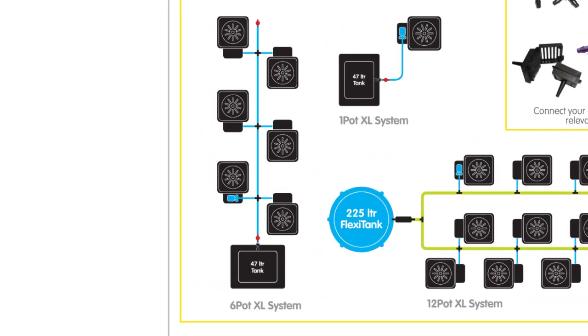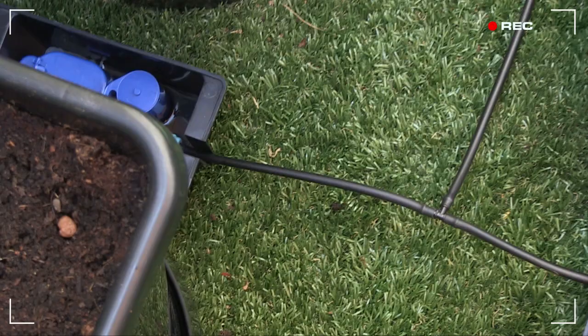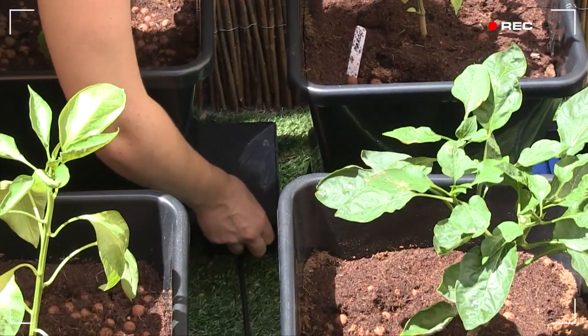Another great thing is it's easy to extend the system. Each pot comes with its own special kit, including an AquaValve that sits at the bottom of the tray. We're almost done — the reservoir is connected to all six AquaValves.